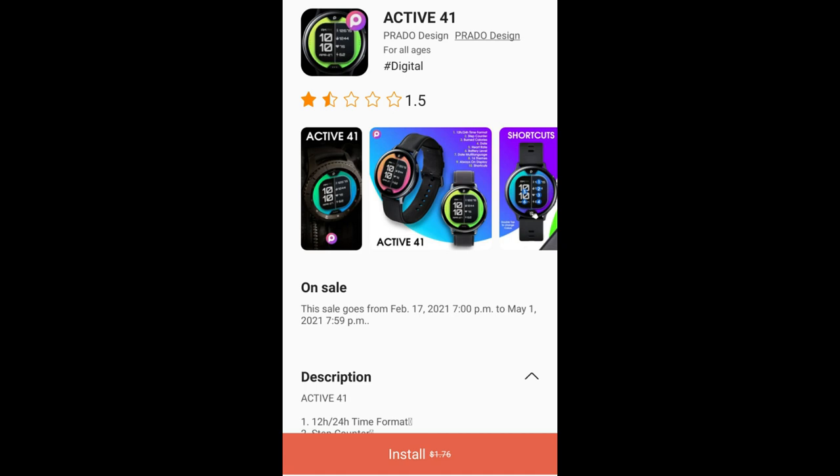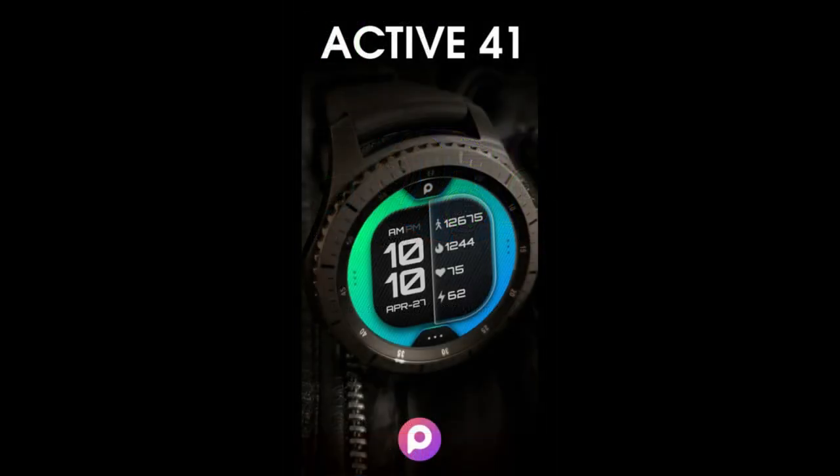Hey guys, welcome back to Jibber Jab Reviews, and I appreciate you all taking a couple minutes to support the channel. I hope you're all enjoying your day as well. Now for today's show, I have an all-digital design to show you from our friends at Prado.